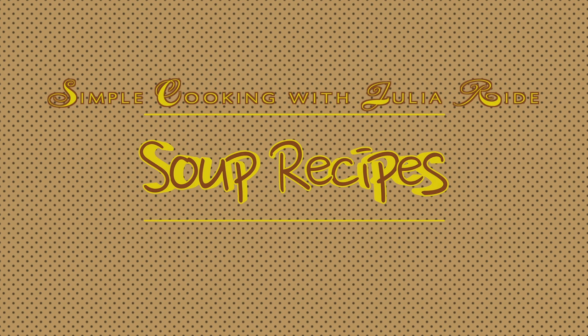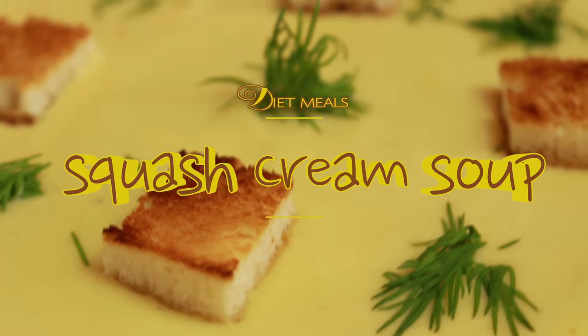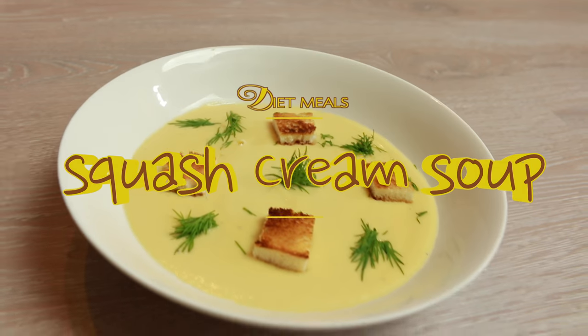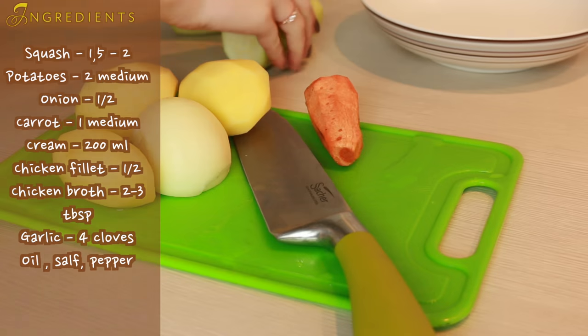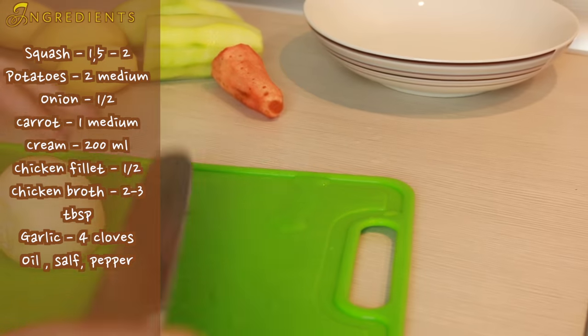Hi guys! Thank you for visiting Simple Cooking with Julia Wright. Before you start cutting your vegetables into equal pieces, make sure your broth is in the process of cooking.